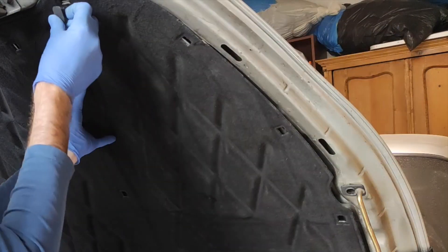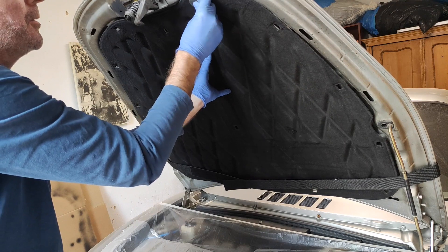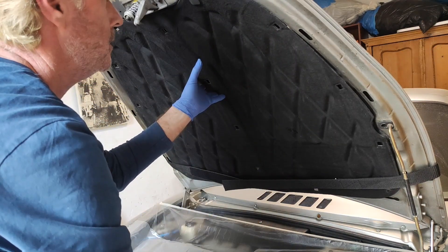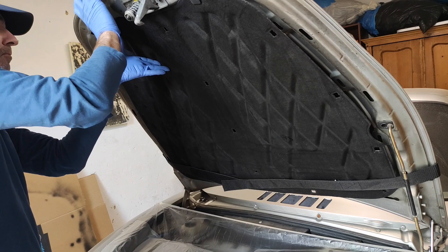All right there's a lot more glue on there now. The trouble is it dries out pretty quickly. So I'm going to put some of the clips in just to keep it in place. There we go.